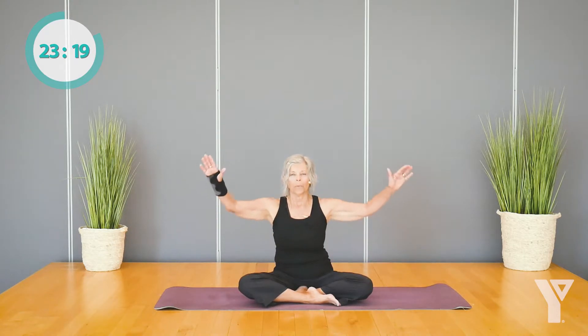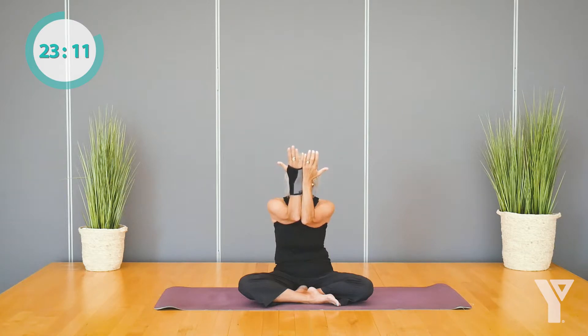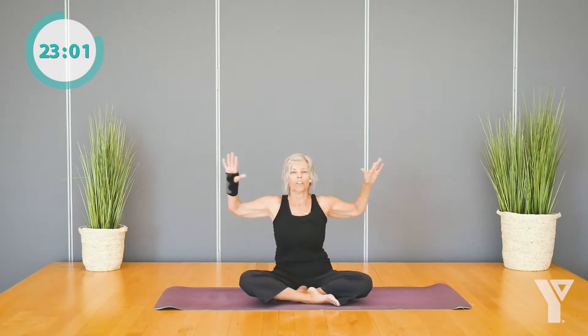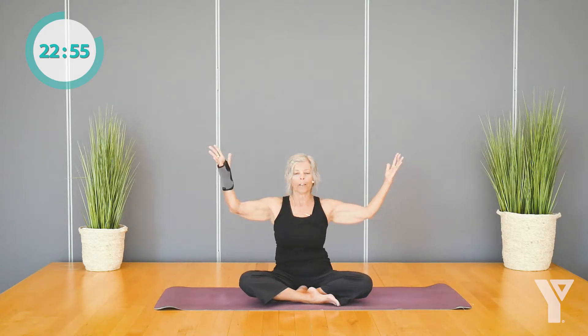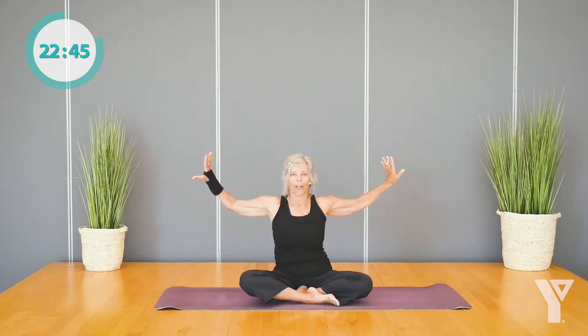Bring your arms up now with your elbows about as high as your shoulders. Bring your baby fingers and your elbows towards each other in front of your face. On an inhale, open up your arms and turn your palms out and back — you'll feel this across the chest and the collarbones. And then on your exhale, your palms turn back towards your face. Bring the forearms together again. Let's do that again: inhale, turning the palms away, and exhale back.